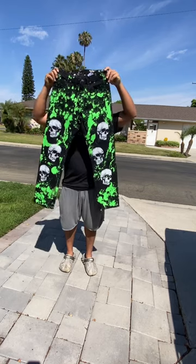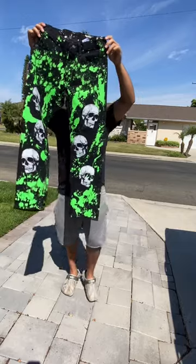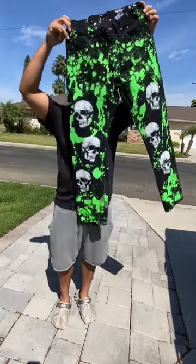I love how these came out. I'm planning to do these in different colors. Comment below your thoughts on these — what other colors you think I should do?